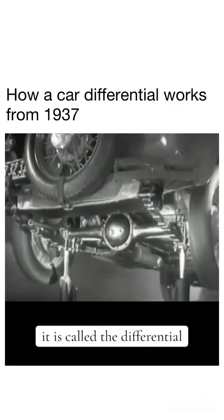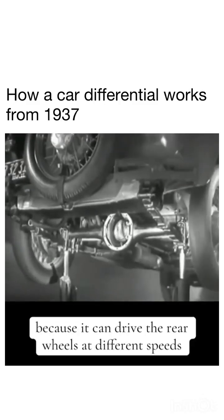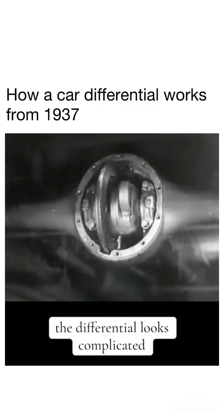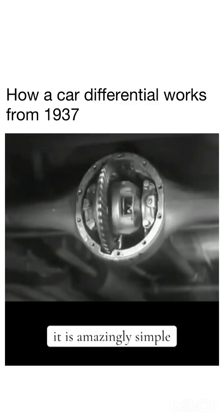It is called the differential because it can drive the rear wheels at different speeds. The differential looks complicated, but once we understand its principle, it is amazingly simple.